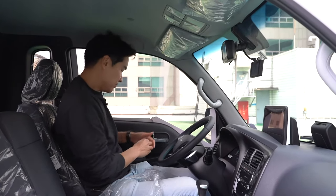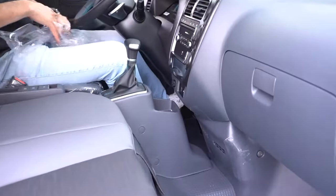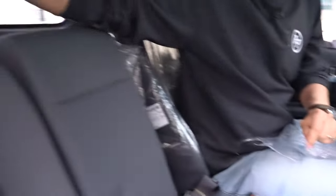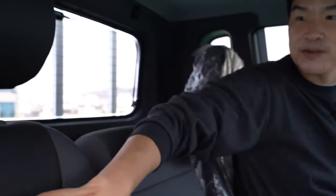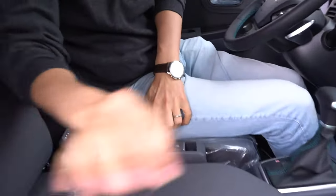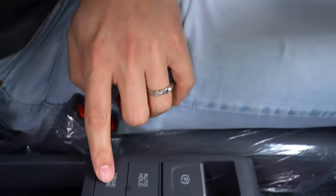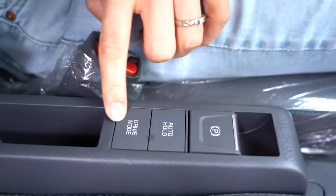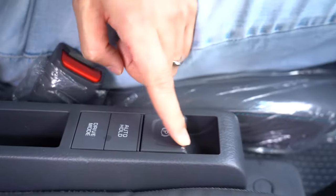The steering wheel is pretty nice — we have blue accents here like I told you. And it's also nice to have auto hold and a drive mode selector as well. Also has an auto electric parking brake.